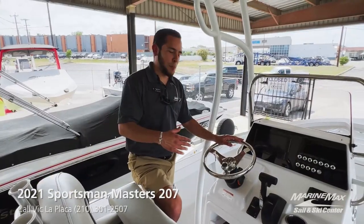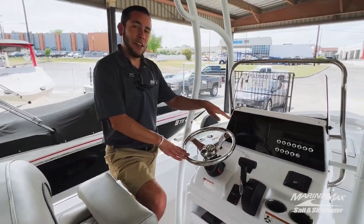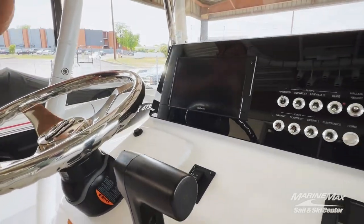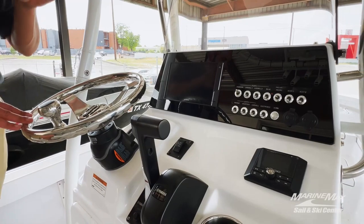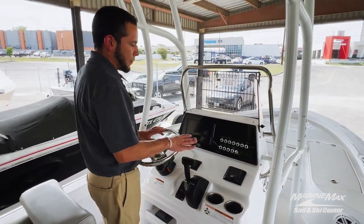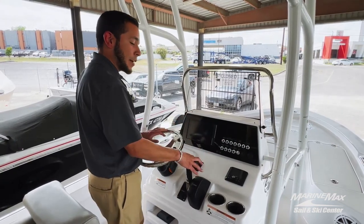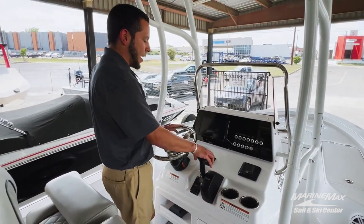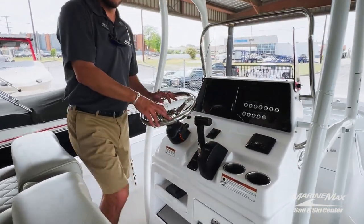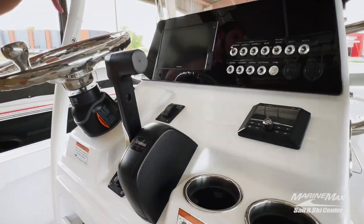At the helm of the Sportsman, you'll see we've got a Garmin fish finder — flush mounted, so it has that glass dash look. Along with all your stainless steel toggle switches conveniently located so you can easily access them from the helm. And of course we've got our Media Master 50 from JL Audio.